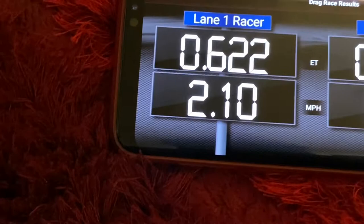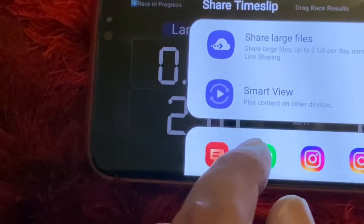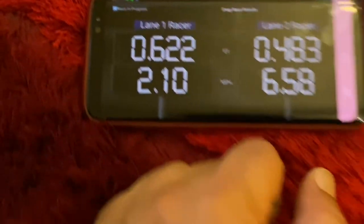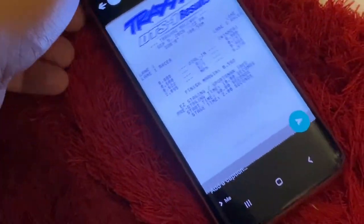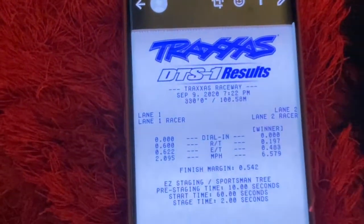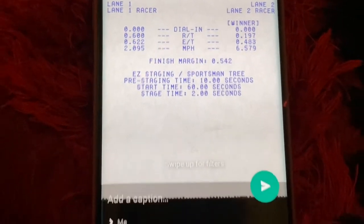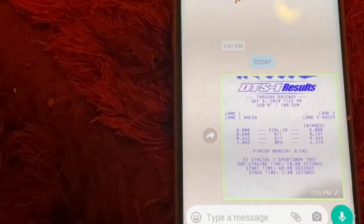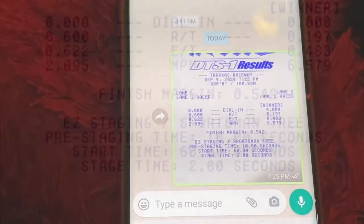We could share the race results and share them via WhatsApp. It's going to show you a real slip by Traxxas — like this. So send it. You can share it with your friends. And I received it.